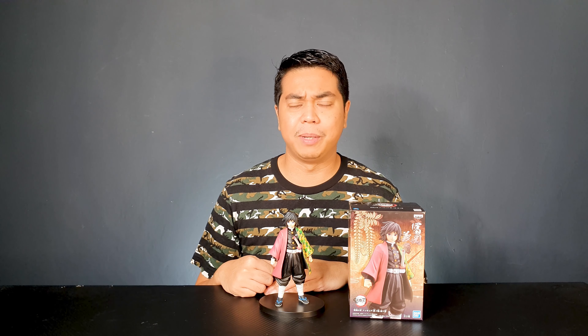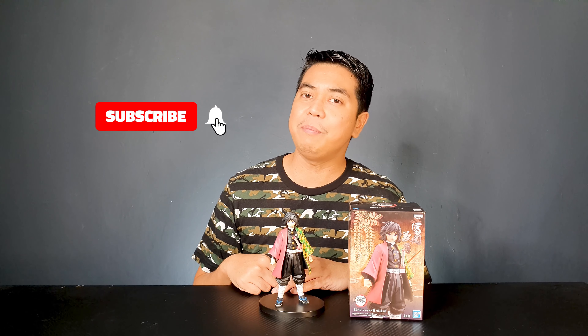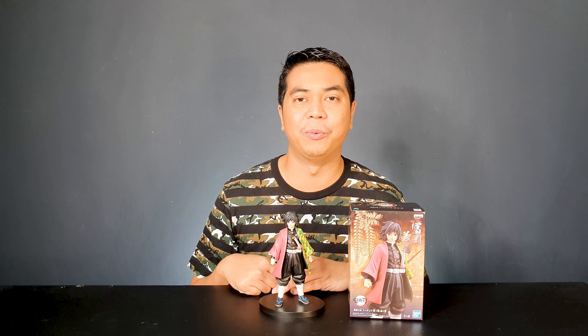So what do you think of this Giyu Banpresto figure from Demon Slayer? Let me know in the comment section below. If you liked this video, please give it a thumbs up and subscribe if you haven't yet — it would really mean so much to us. Thank you very much for watching. I'm David, and always remember to unbox your toys.